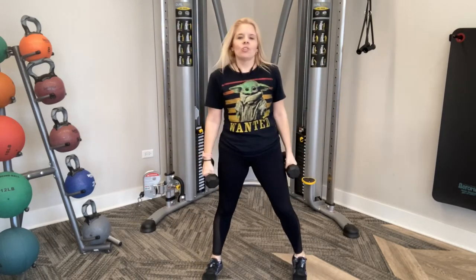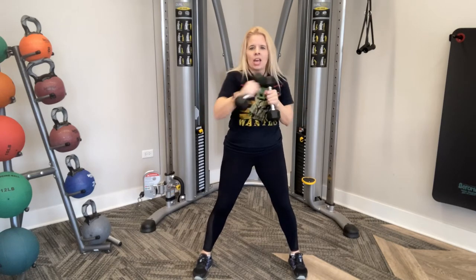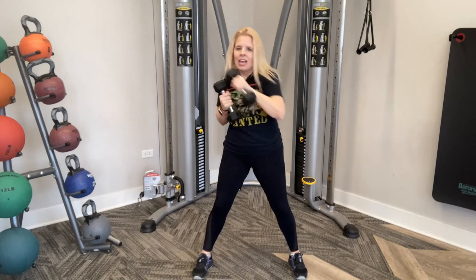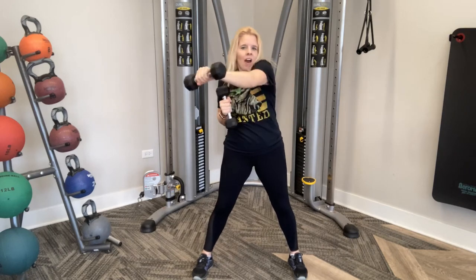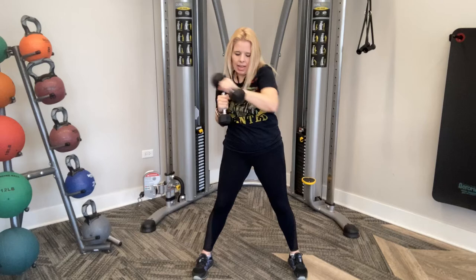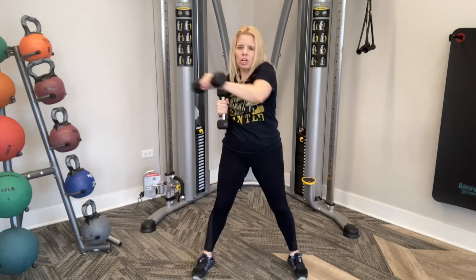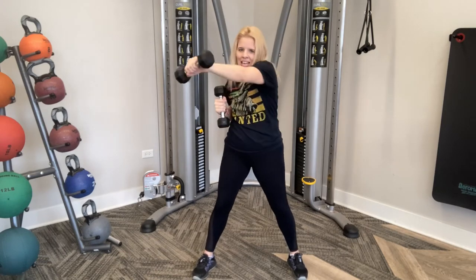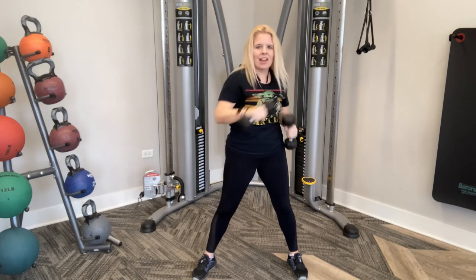Get those feet back in position — toes are forward, hips are stable and going forward. We're going to engage those abs, stomach nice and tight, going on an angle. Remember we're not moving our hips — we're moving our waistline. Ready and go — punch it, side to side at a good pace. For those of you without weights in your hand, double time it, go super quick. Ten, nine, eight, seven, six, five, four, three, two, and one.